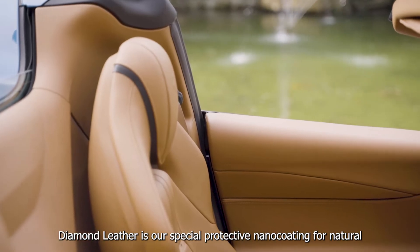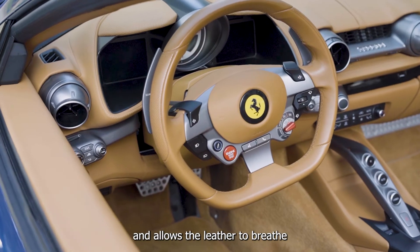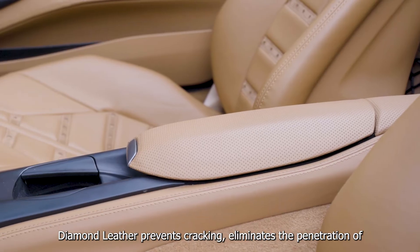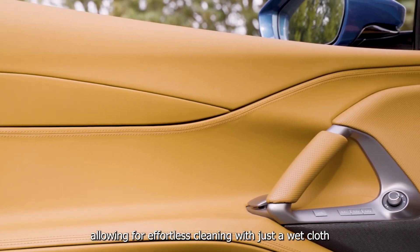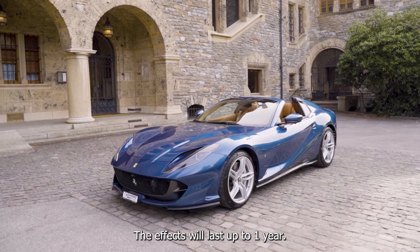Diamond Leather is our special protective nano-coating for natural leather materials. It enhances color and allows the leather to breathe. Diamond Leather prevents cracking, eliminates the penetration of oil, grease and other pollutants. Its smooth finish reduces friction, allowing for effortless cleaning with just a wet cloth. The effects will last up to one year.